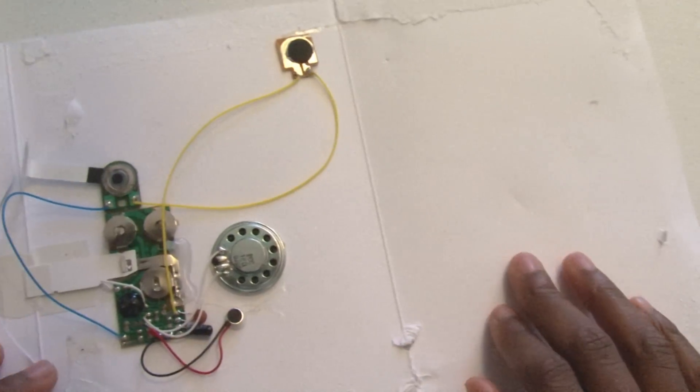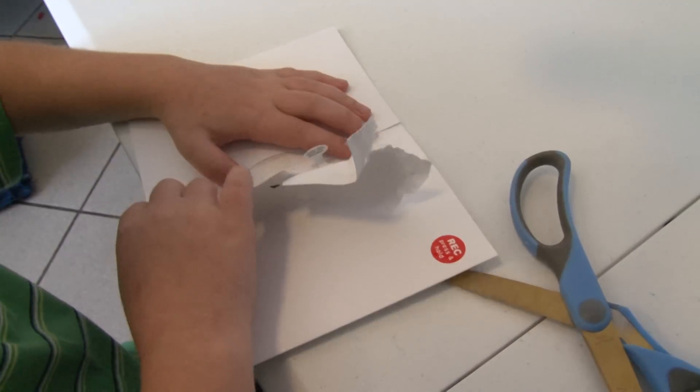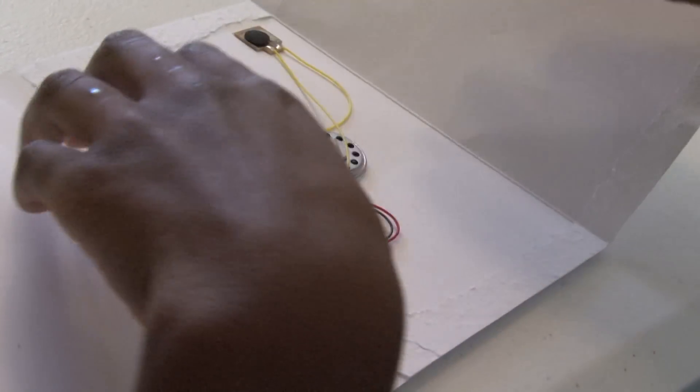When you hack something, you're like taking it apart and turning it into something brand new. A recordable greeting card allows you to record sound and then play it back. We're going to take apart this greeting card and use it for other purposes.